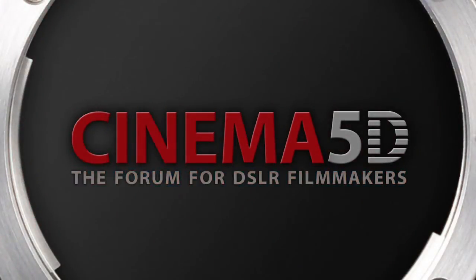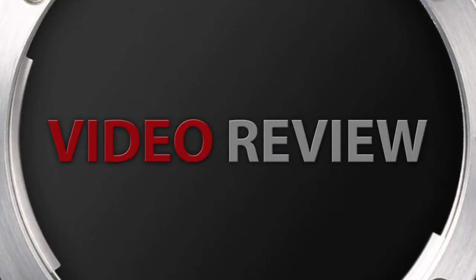Cinema 5D Video Review. My name is Sebastian Wober. I'm an Austrian-based filmmaker and DOP, and today I'll take a look at the JAG35 electronic follow focus system.